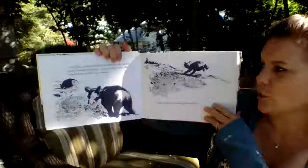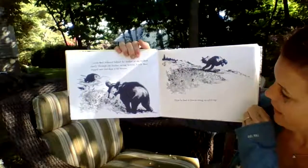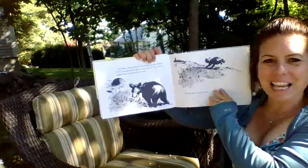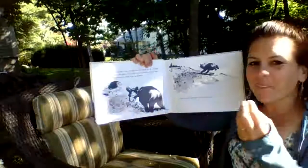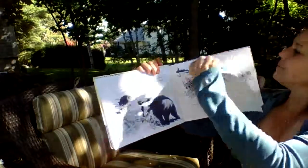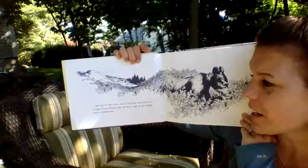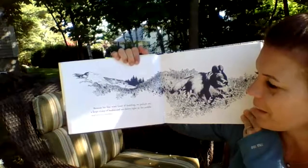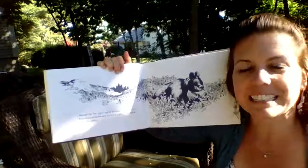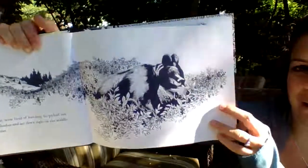Little Bear followed behind his mother as she walked slowly through the bushes, eating berries. Little Bear stopped now and then to eat some berries, then had to hustle along to catch up. So Little Bear is doing a lot of the same things that Little Sal was doing — going slowly, eating blueberries, and then having to run really fast to catch up. Because his feet were tired, he sat down right in the middle of a large clump of bushes and ate blueberries.